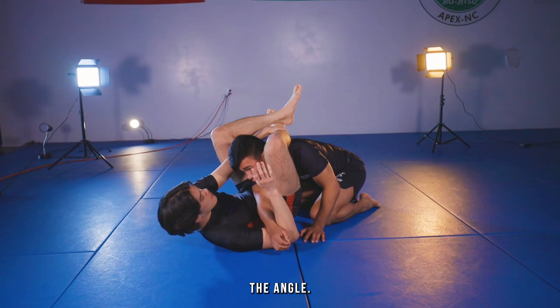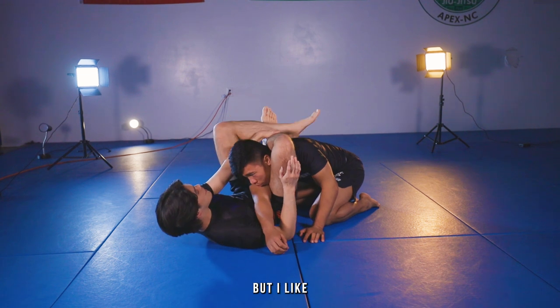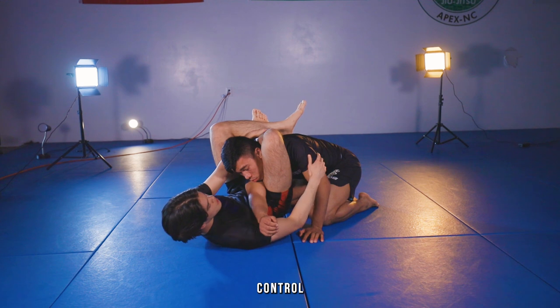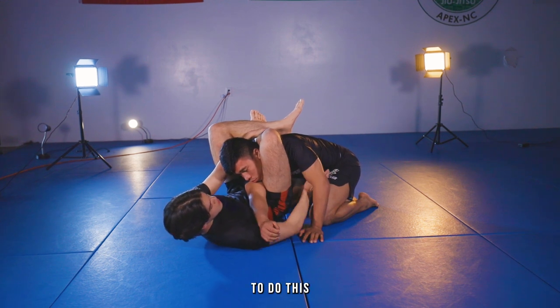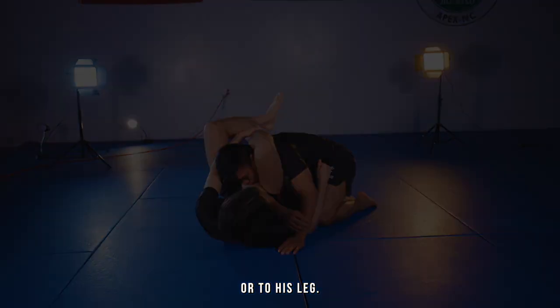The second thing I use is cutting the angle. A lot of people will unlock the triangle, step on the hip, and cut the angle that way, but I like to keep my triangle locked the whole time. I use two things — I'll either control the arm or the leg. I'll underhook and pull myself to his arm or to his leg.